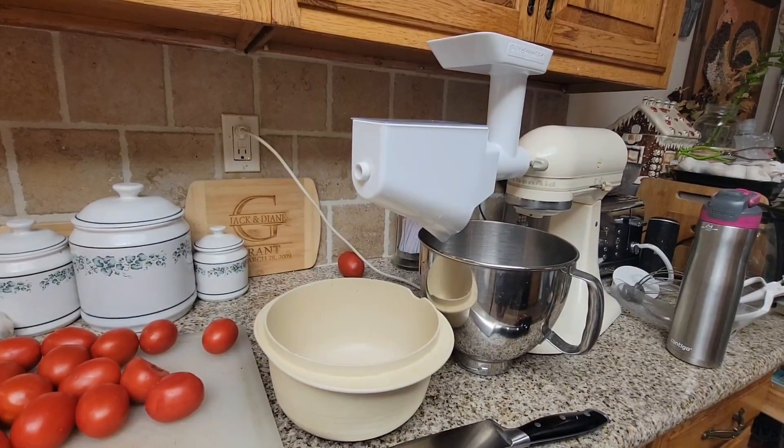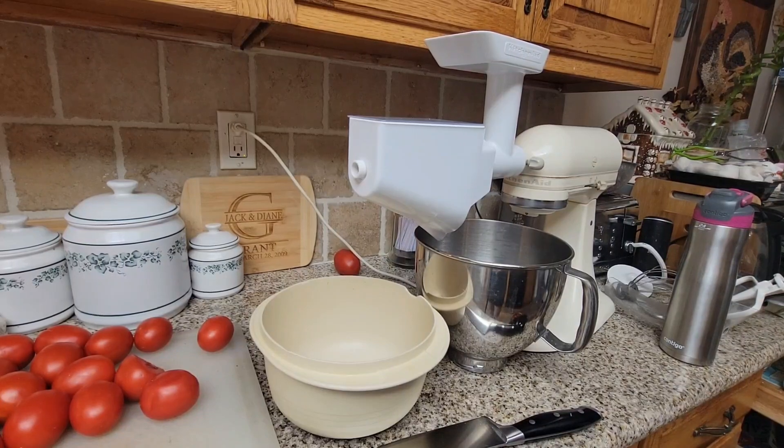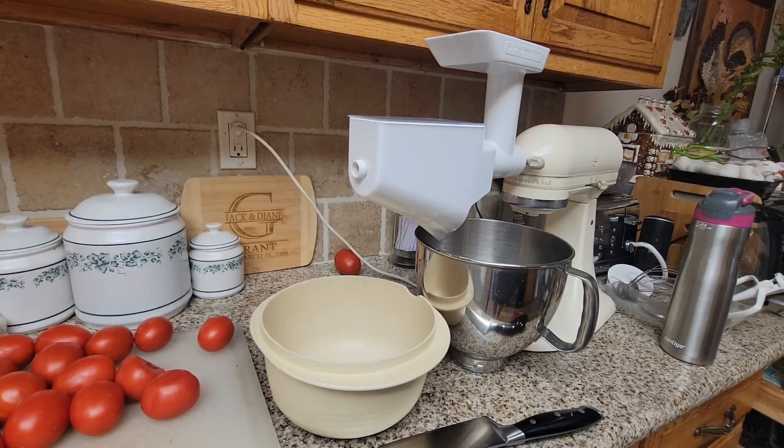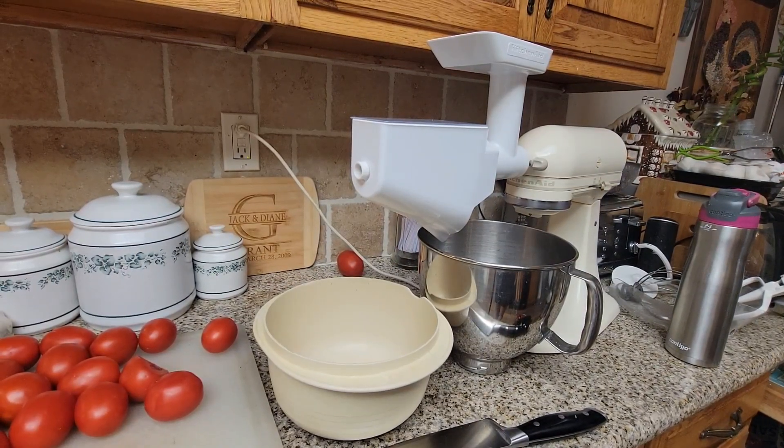I have some tomato powder from last year and some tomato skins I haven't powdered yet. I like to keep the skins whole and then powder them as I need them. The reason is that tomato powder can get a little hard, so I only grind as much as I'm going to need in maybe one or two months.